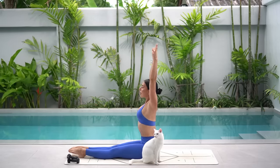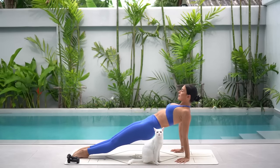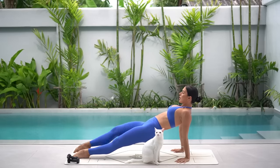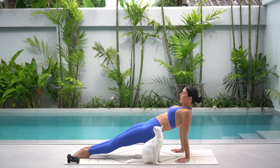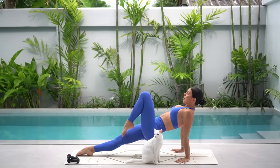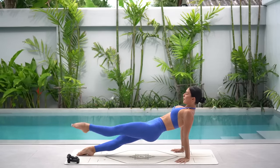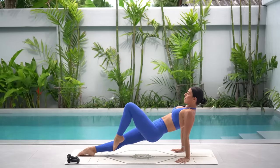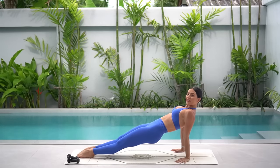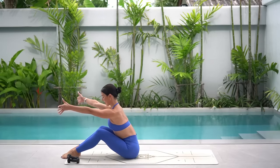Reach your arms up to the sky and take your hands underneath your shoulders with your fingertips pointed forward. Squeeze your thighs together, squeeze your glutes and lift your hips up coming into your reverse plank. First option — exhale, pull your knee into your chest, inhale set it down. Or second option — bend your knee, extend your leg up to the sky and then lower your leg straight down. Wherever you are, let's do six more — keep pressing down through your shoulders, squeezing your glutes to lift your hips up.